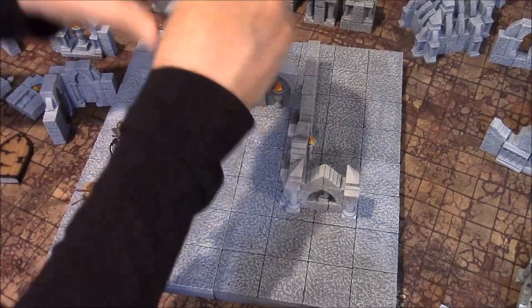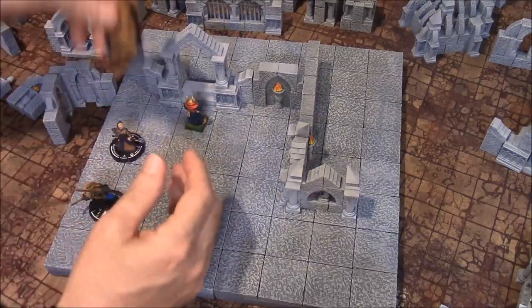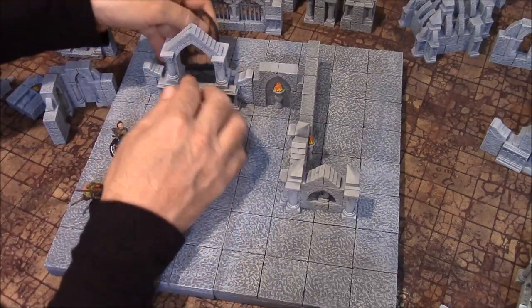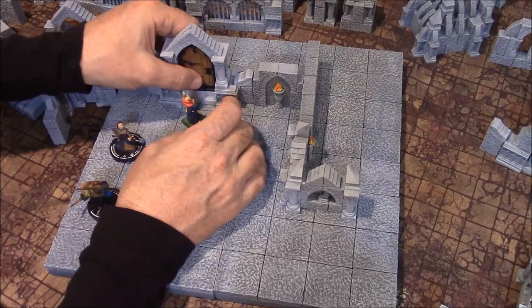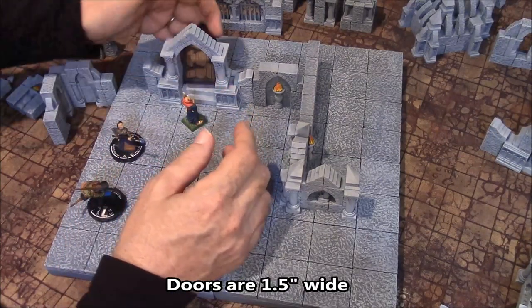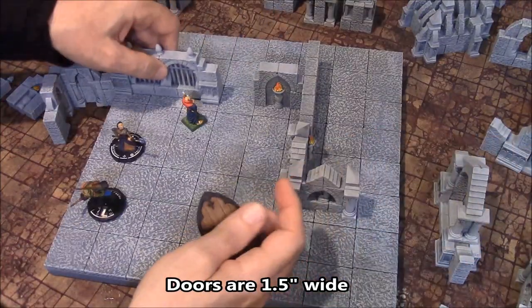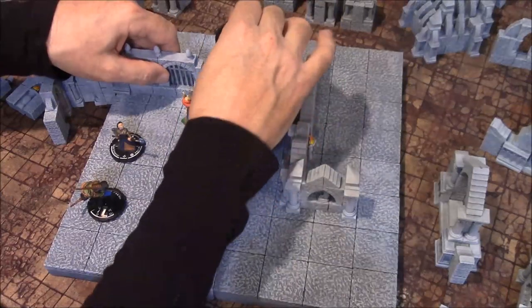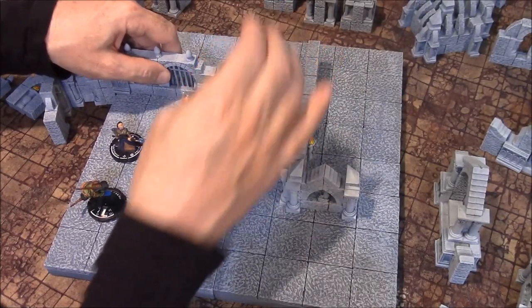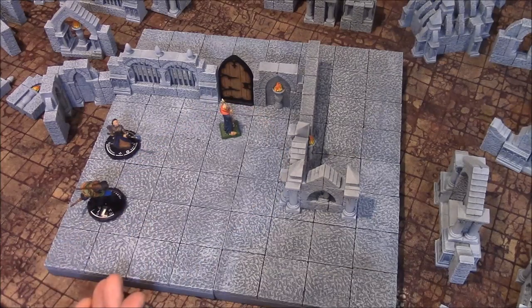I also have doors. If you have a door, the doorway goes here. I have six doors in this set, so you could simply put this door in the doorway to close it off like that. These doors are also an inch and a half wide. So if I took a regular wall section like this, you can just simply stick a door between here and make it go like that — there's the door right there for you.